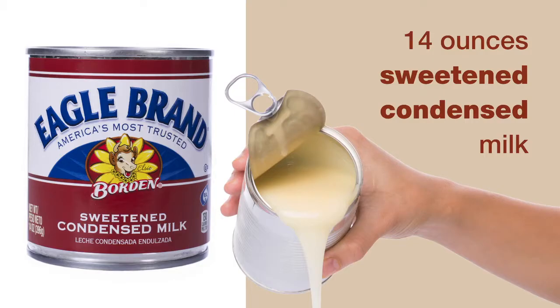The third ingredient is a 14-ounce can of sweetened condensed milk. I use Eagle brand.